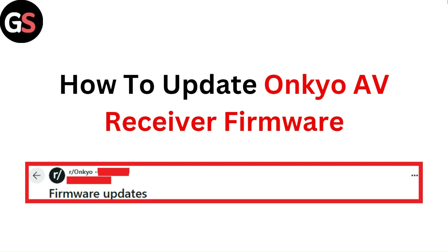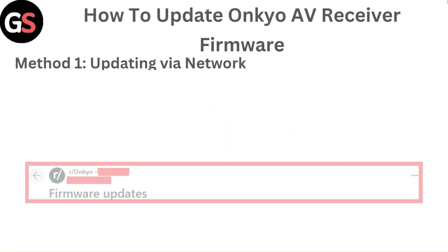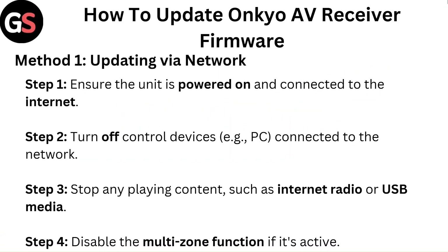Hello everyone. In this video, you are going to learn how to update the OnCue AV receiver firmware.